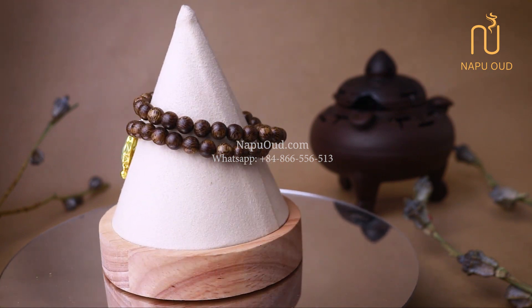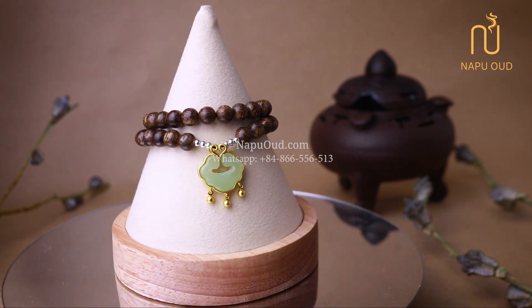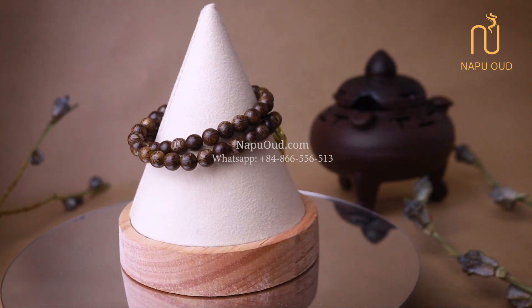That is the Laos natural Agua bracelet with 6mm bit size, designed to wrap 2 times around the wrist, mixed with gold plate charms and silver bits.